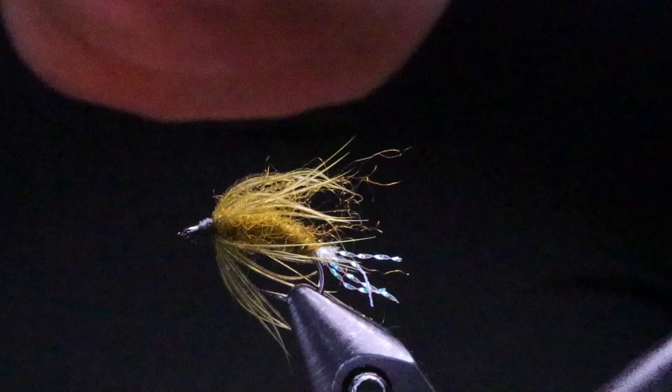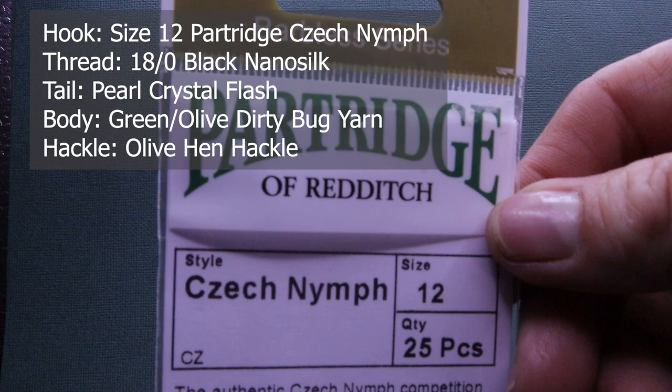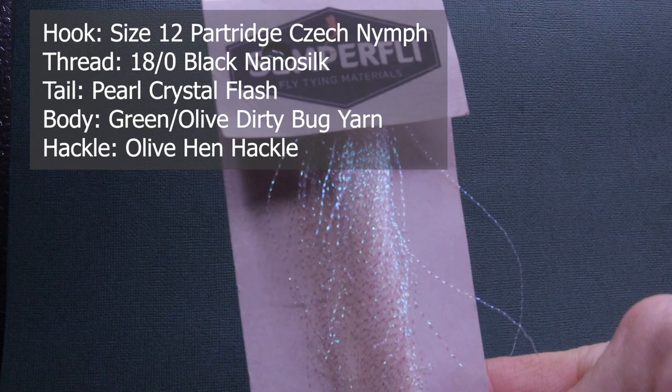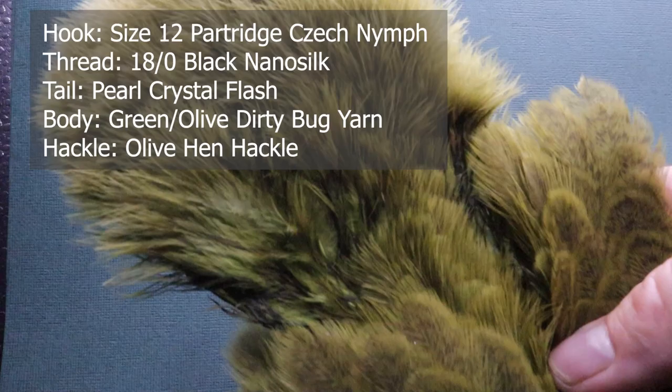Make sure you have these materials ready before you tie the fly. For a hook I'm using a Partridge Czech Nymph Hook size 12 — they're barbless. For thread I'm using Semperfly 18 knot black nano silk. For the tail I'm using Semperfly Crystal Flash in pearl. For the body I'm using Dirty Bug yarn in green olive. And for the hackle I'm using Whiting Brahma Hen in olive.